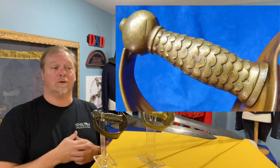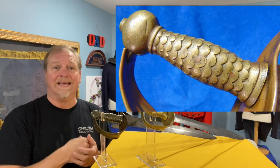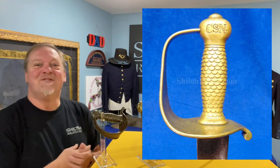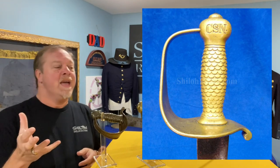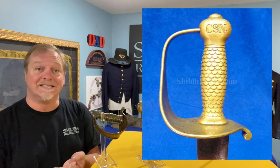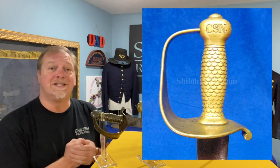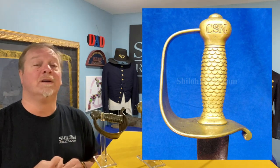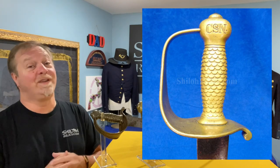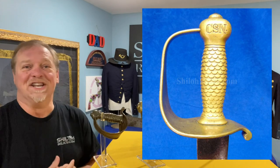The handles of the swords are not just a smooth handle. If you notice on both of these, you have the fish scale design. They use that on the artillery swords as well as on the naval cutlasses like these, because it gave a ribbed pattern and made it a little easier to handle. You can imagine if you were on the ocean and depending on this to save your life, you'd want a good grip on that sword.